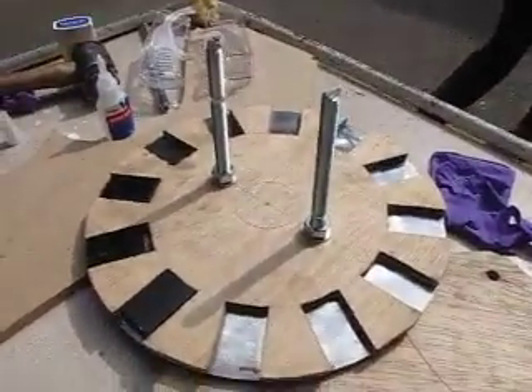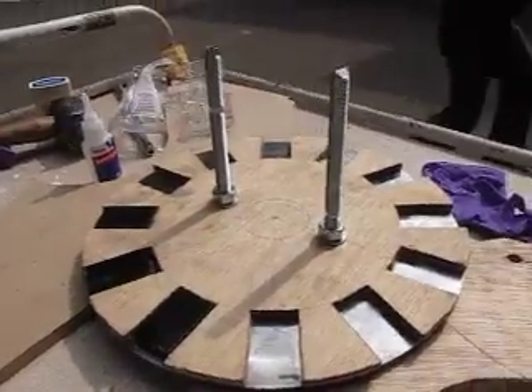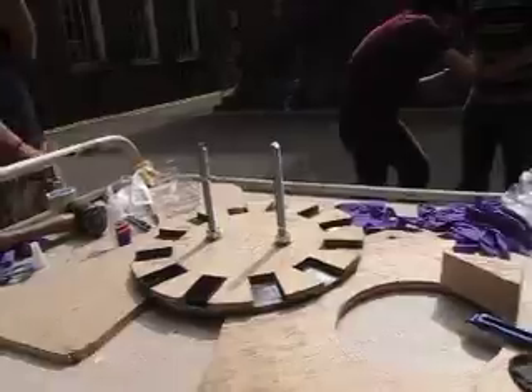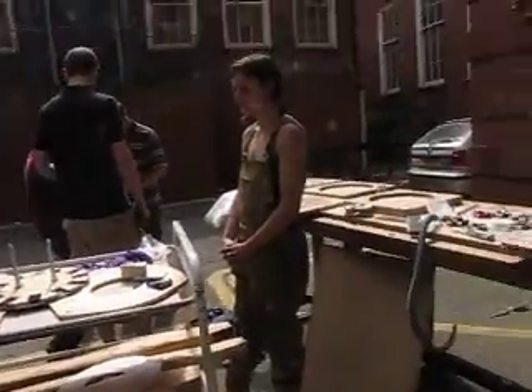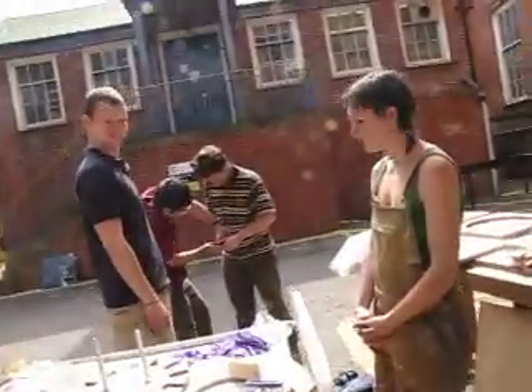I'd probably better get back to the ceramic workshop. We're building Mark 1 filter - it's going to be absolutely shite because the burn-out material is too big. What do you think of progress so far, Herfa?